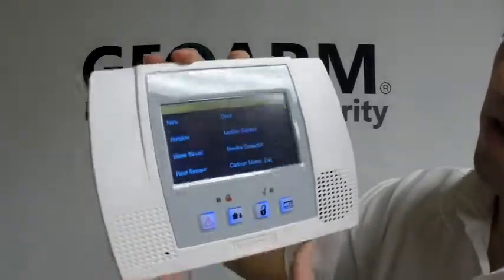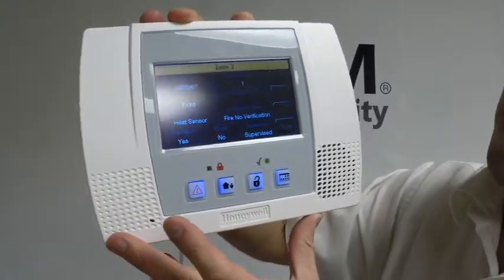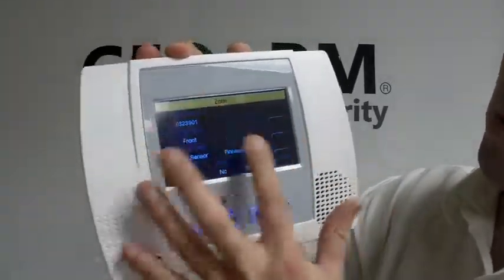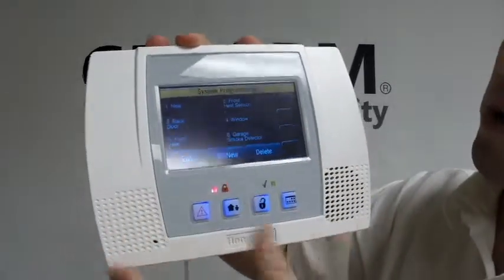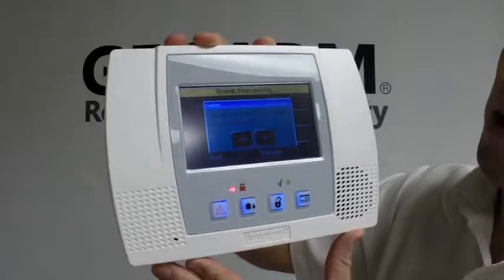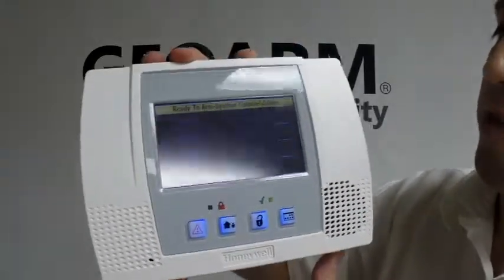Our device type — this is going to be a heat sensor. So we have a heat sensor, we'll leave it as the front, loop number one, and there's our serial number. From here you're going to save it. If you wanted to add any other sensors, this would be the time to do it. Otherwise, you're going to back right out. Allow installer to re-enter programming — always yes, otherwise you will lock yourself out of programming.